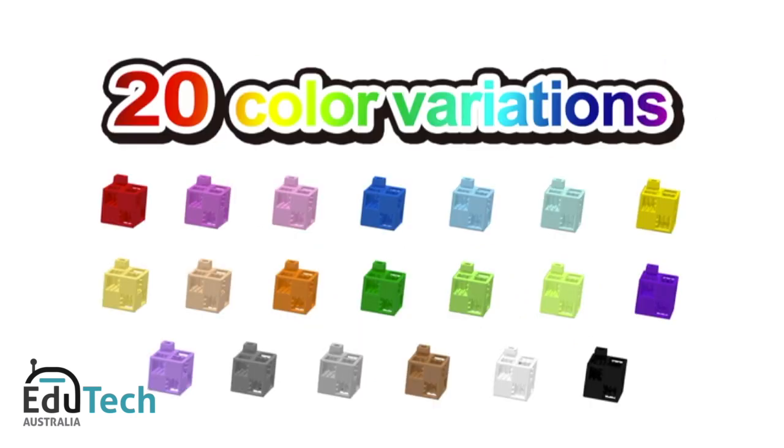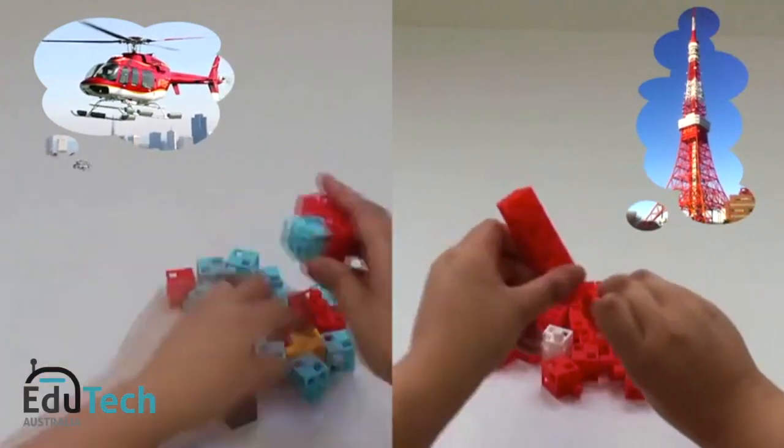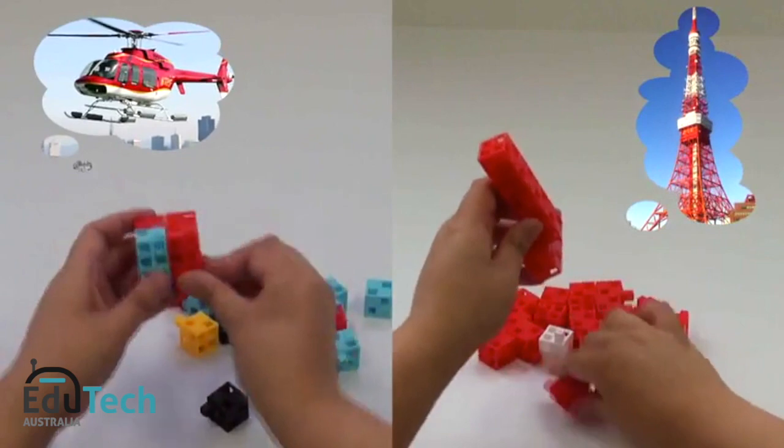A fantastic new block that allows even small children to instantly give form to imagination. Just like magic, many different creations will be born from your bare hands time and time again.